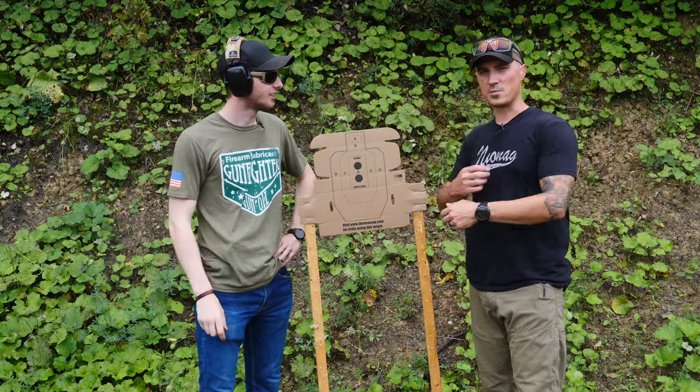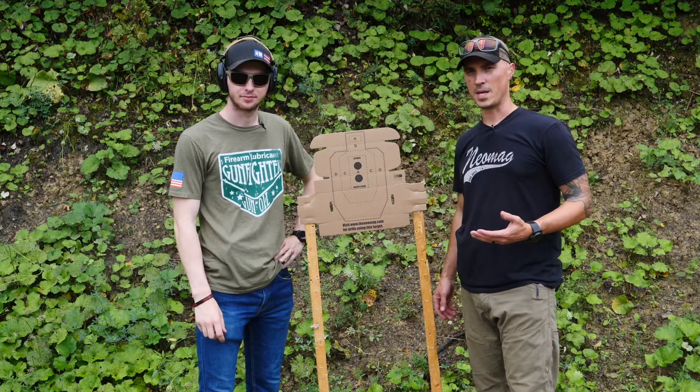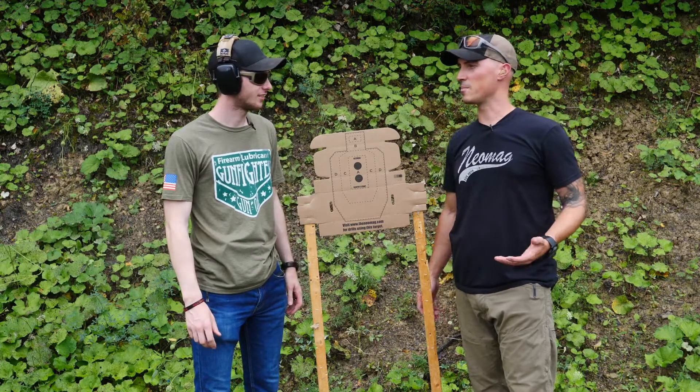So today we're gonna let him pull his trigger on camera. Also one of the reasons why he's on here is because we came up with our Neomag Cold Start Standard. Everyone else does it, so why shouldn't we? We have our own target, so let's come up with our Neomag Cold Start Standard.